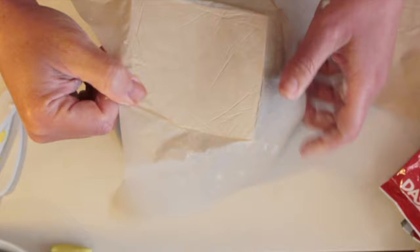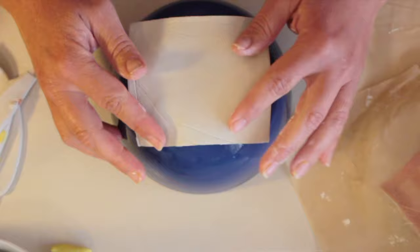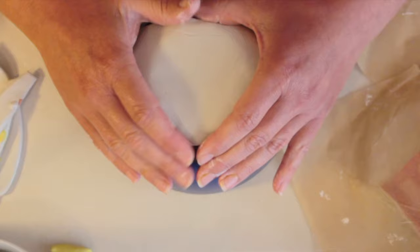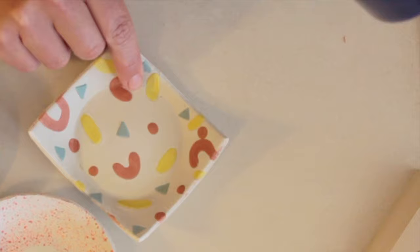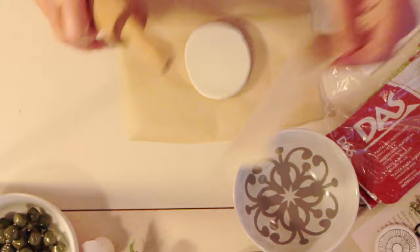For this one, because we want to see that pattern, we need to make sure we put it the correct way up. I'm going to form this one on the bottom of the dish just to get a nice even shape. We just leave that to set and dry overnight, or as long as it takes because this one was a little thicker. And there you go — you can sand down the edges now. These edges do need a little sanding.